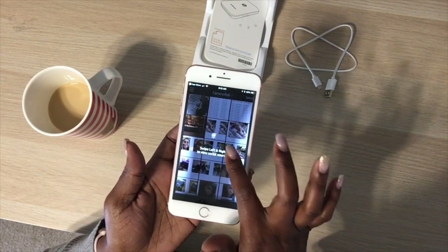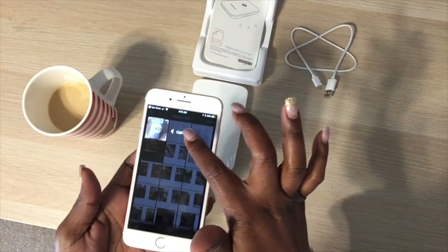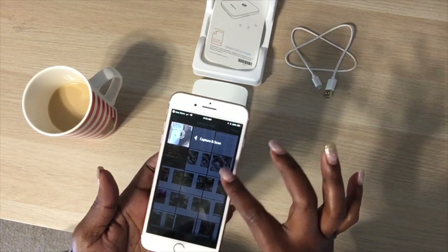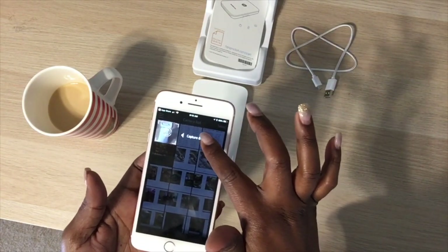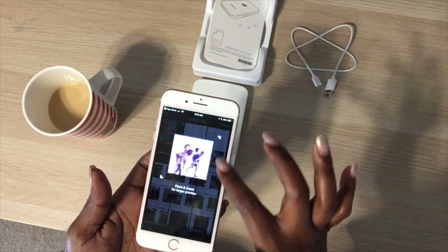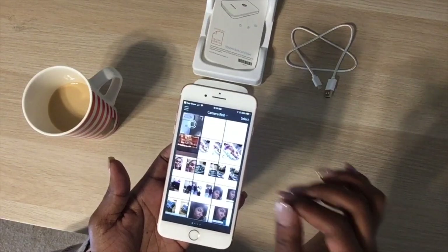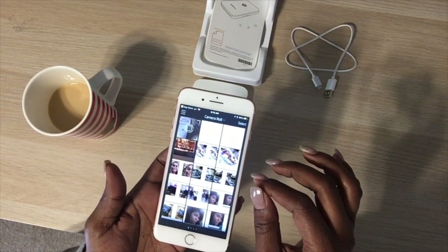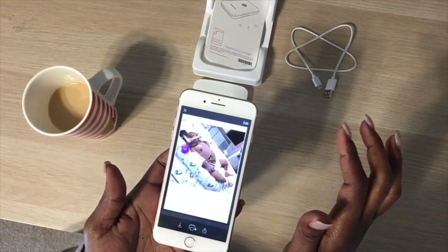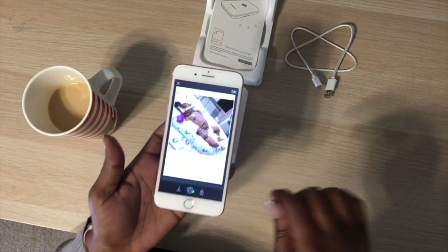The Sprocket printer firmware upgrade is coming up — you can upgrade it right there. You can also connect to social sources and capture a photo, pinch and zoom. It's walking me through everything. In your camera roll you can select photos — this one is of my little cousin that was just born.